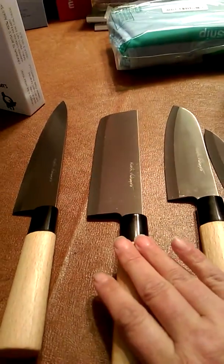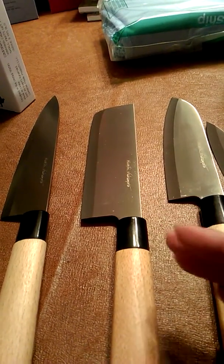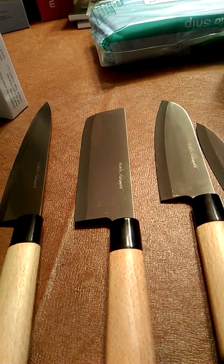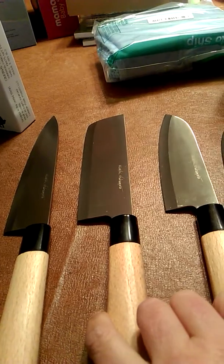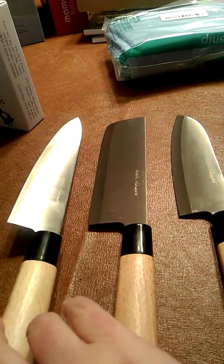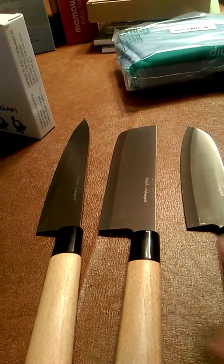This would be perfect if you're chopping, say, chicken — you want to chop it with the bone and take a whole chicken and cut it into pieces, or larger cuts of meat, big heads of cabbage. And of course you've got a huge butcher-type knife here as well.